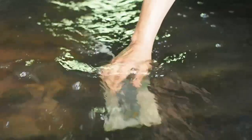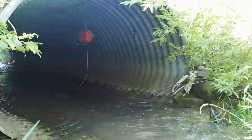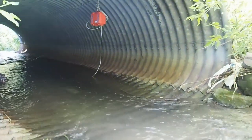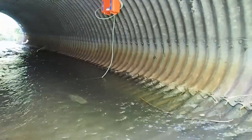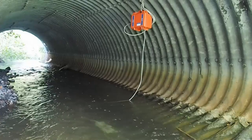Now we insert the manta ray ultrasonic sensor into the mounting bracket at the bottom of the culvert. Here is the finished installation, where the manta ray will monitor and data log flow over the coming months.